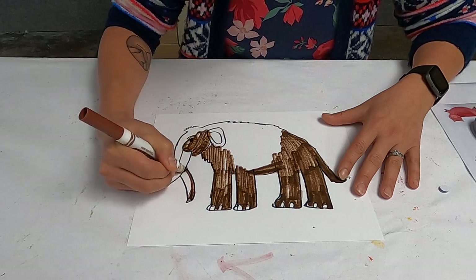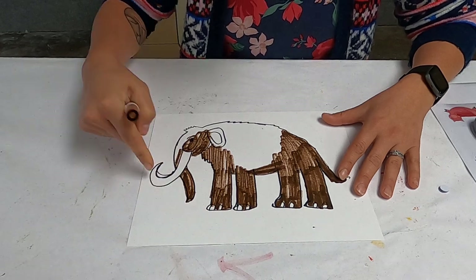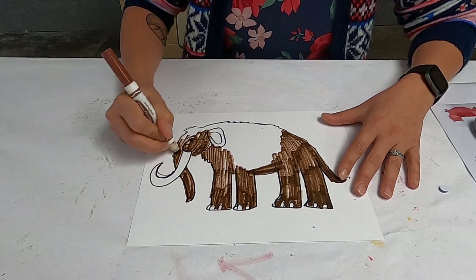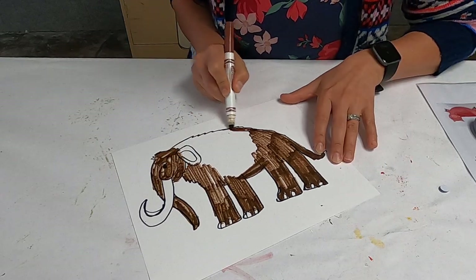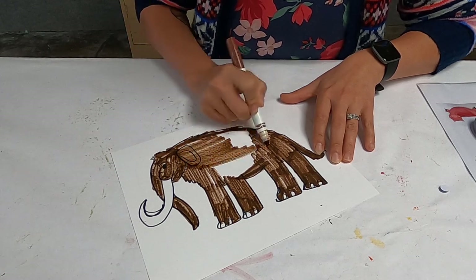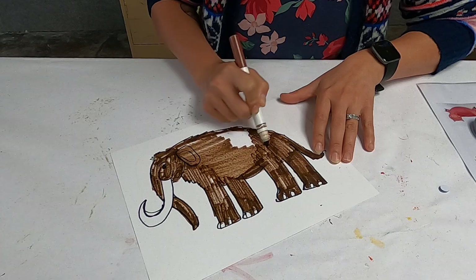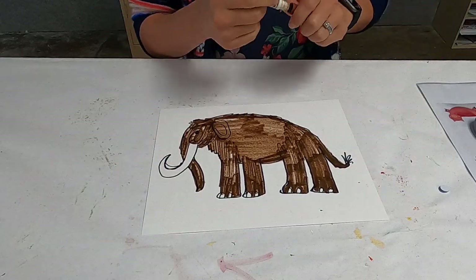I'm going to color his trunk here. I'm going to leave his tusk white. I'll get as much colored in as I can just to get the basics of the background down. Okay, so that's my woolly mammoth colored in.